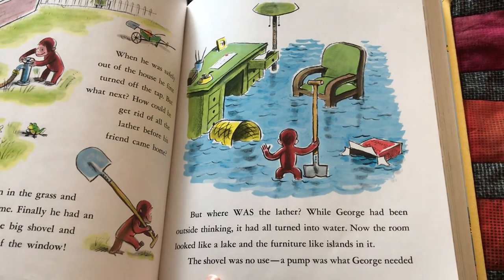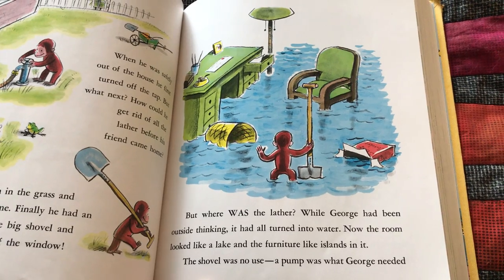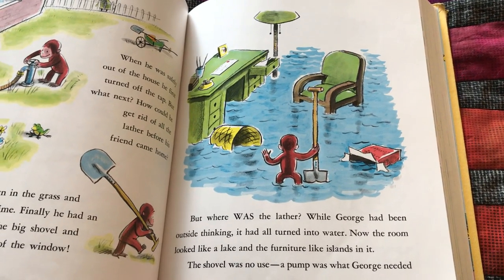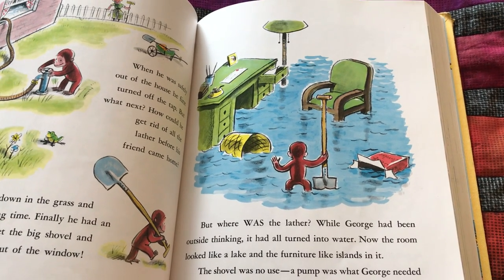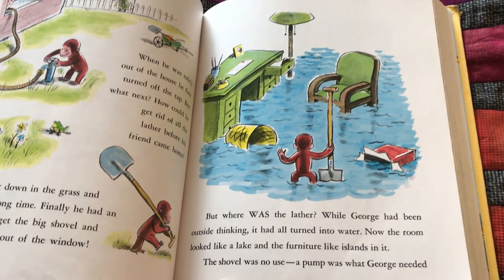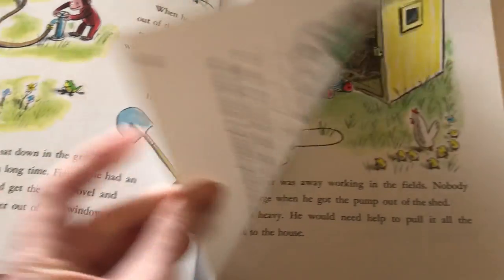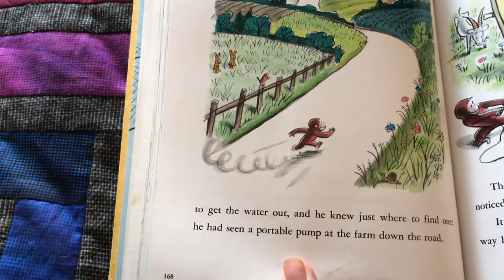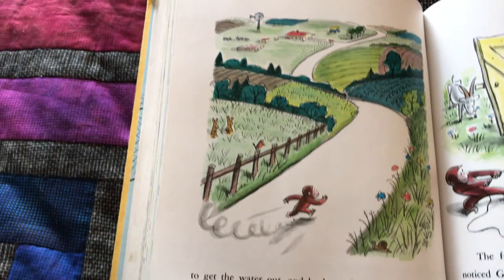But where was the lather? Well, George had been outside thinking — it had all turned into water. Now the room looked like a lake and the furniture like islands in it. That happened in my kitchen too, but it wasn't as deep as all of that. The shovel was no use. A pump was what George needed to get the water out, and he knew just where to find one. He had seen a portable pump at the farm down the road.